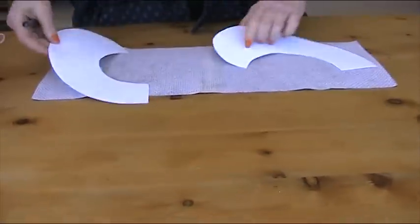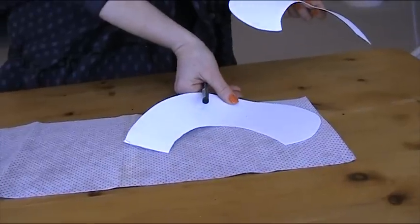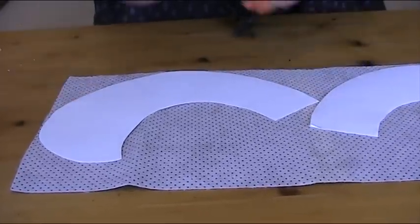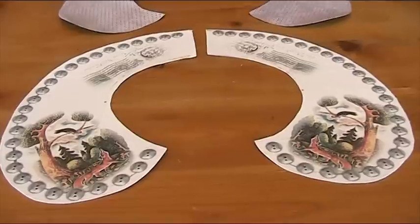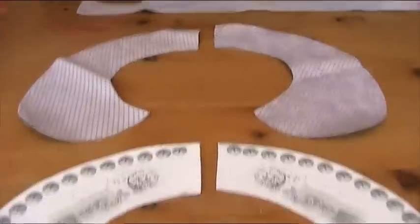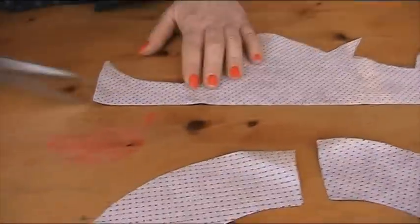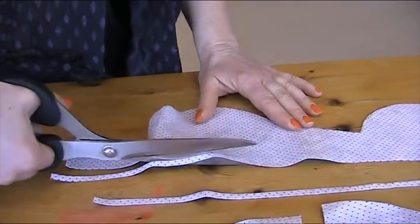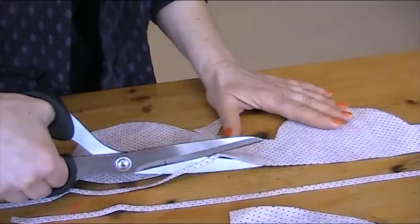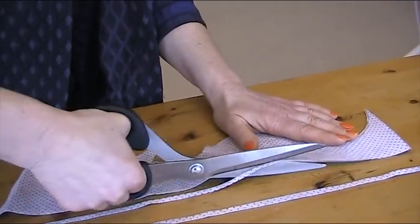Now I need to put them onto my backing fabric, right sides together. I've still got the paper on the back and haven't taken it off yet. I draw around it and cut it out. I've cut two pieces of backing fabric and placed them right sides together. Because it's suede and it's not going to fray, I'm going to cut my ties out of this. If your fabric does fray, just use ribbon or do a button and a loop.